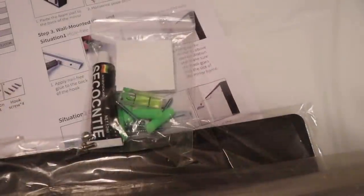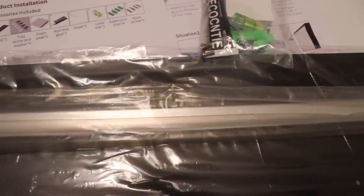On the back of the mirror you'll find the power cord and the installation instructions. You'll also receive all of the hardware needed to correctly hang your mirror.